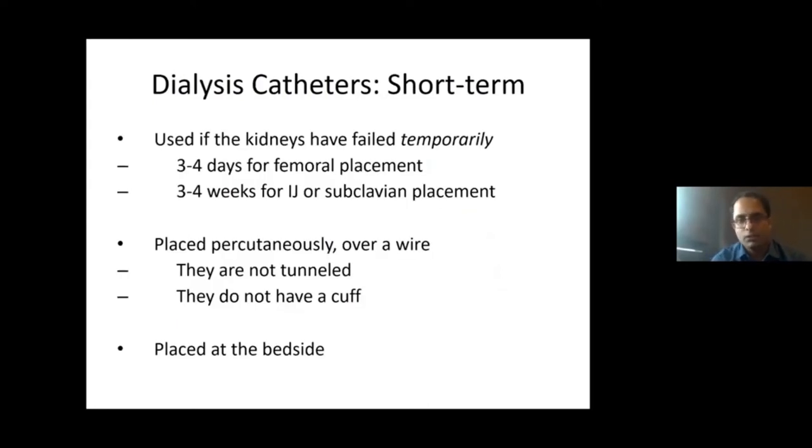What are the indications? These catheters are used temporarily in an acute setting — following an infection, leptospiral infection, or poisoning where the kidneys have failed suddenly and a short period of dialysis is needed. For femoral catheters, they should be removed before one week. For subclavian or internal jugular vein catheters, they are recommended to be used with a limit — the risk of infection is high beyond that. These catheters are placed percutaneously over a wire, have no tunneling, no cuff, and can be easily placed at the bedside or dialysis room.